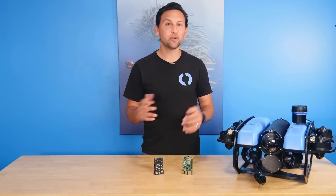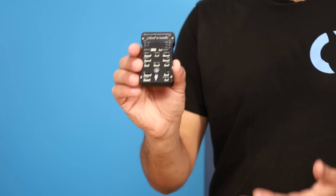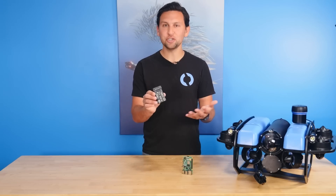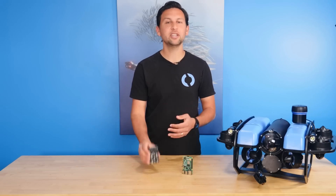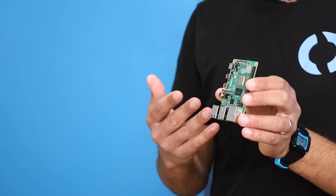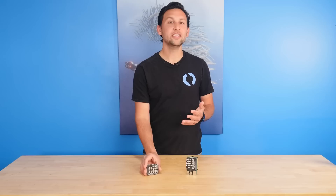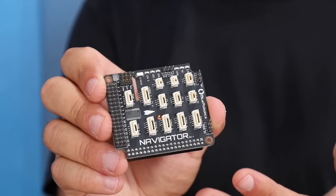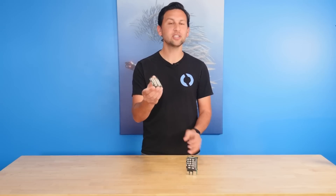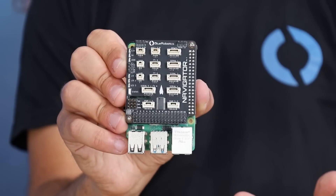For years, we've been running our BlueROV2 with the Pixhawk Autopilot and Raspberry Pi computer. On the Pixhawk runs the ArduSub ROV control software, which is a branch of the larger ArduPilot project that we created and have managed since 2016. The Raspberry Pi computer, meanwhile, manages communication and video streaming through our open-source companion software. The Navigator flight controller replaces the Pixhawk with modern, capable, consolidated hardware.